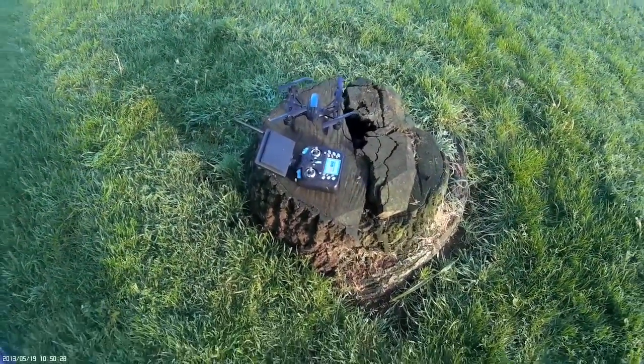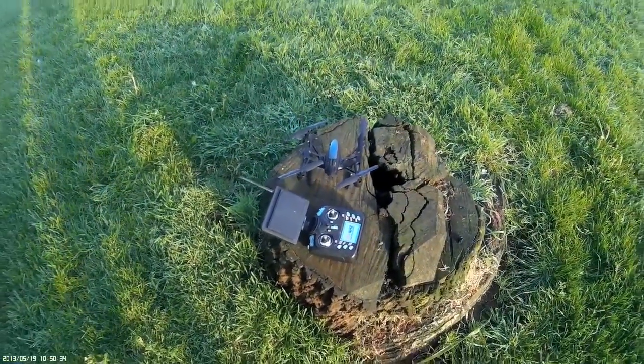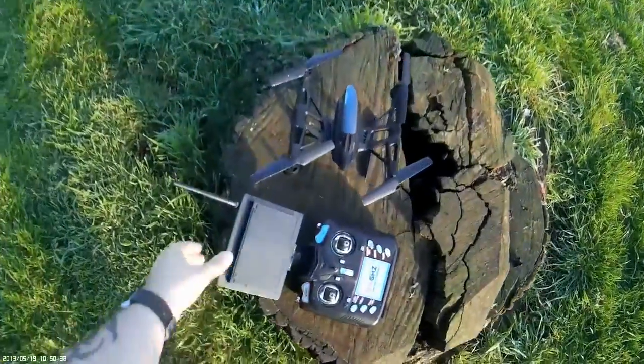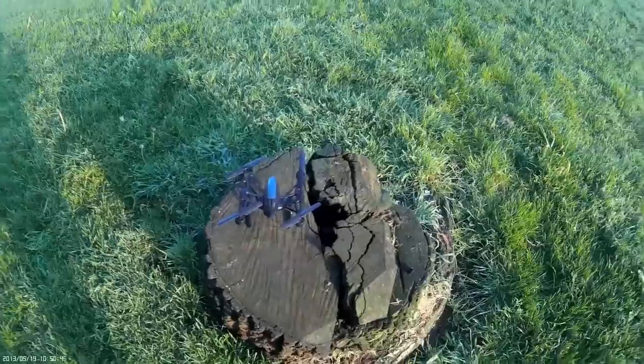Hey everyone, JD here. Today we are going to be looking at actually flying and control of the quadcopter in this set of tutorials. To begin with, the quadcopter I'm using here is the JD509. This quadcopter is relatively cheap — it's about £85 to buy.